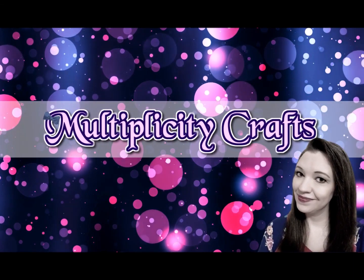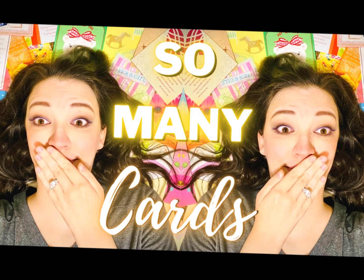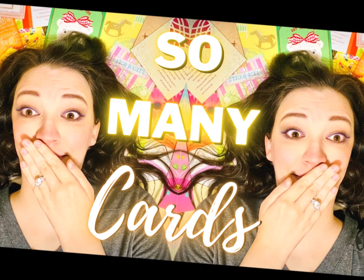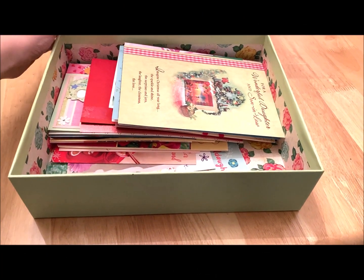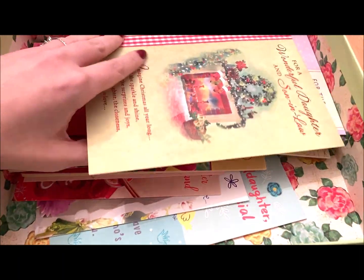Hi everybody, it's Miranda with Multiplicity Crafts, and today we are going to figure out what to do with all of the many cards that we receive over the years. Now if you're anything like me, you have a bunch of cards that you don't want to part with that you just keep in a box or somewhere stored away collecting dust.